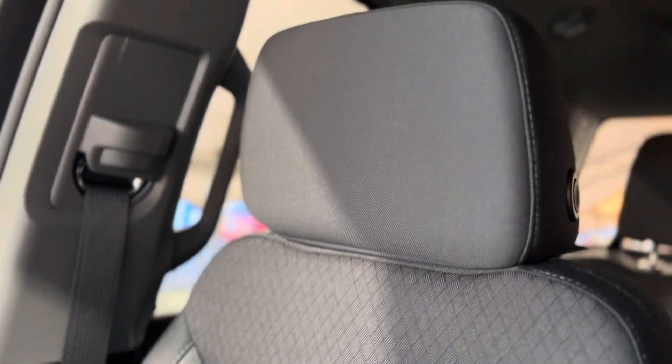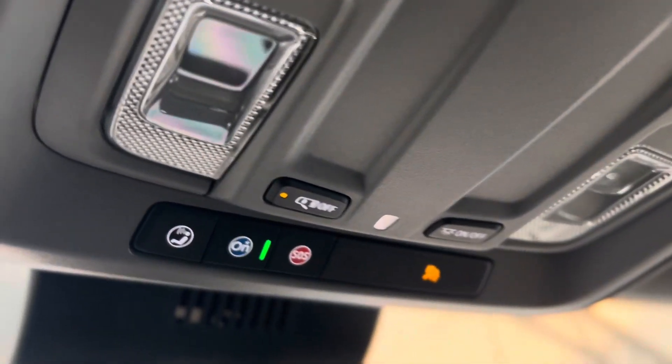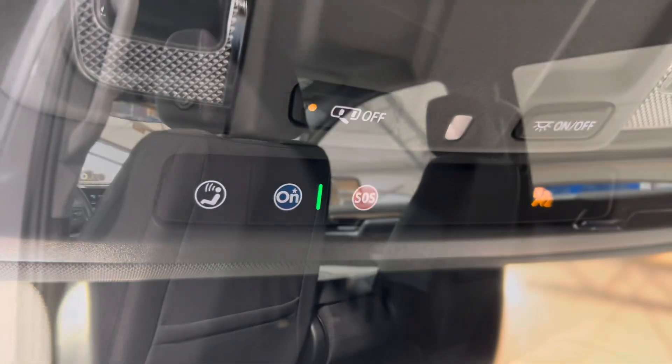Now let's take a spin around and take a look at these beautiful seats one more time as we make our way above to take a quick look at some more advanced safety features: the OnStar blue button and the SOS button.